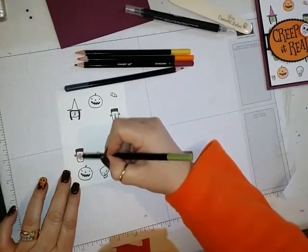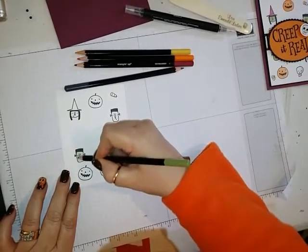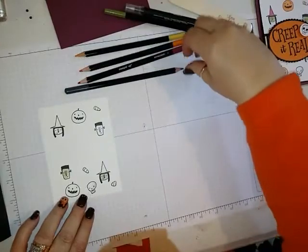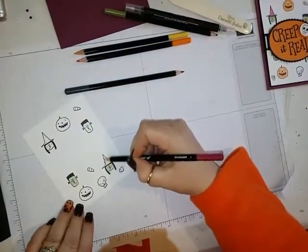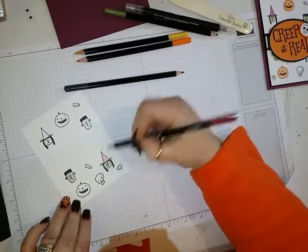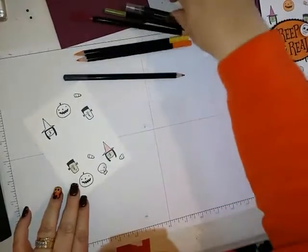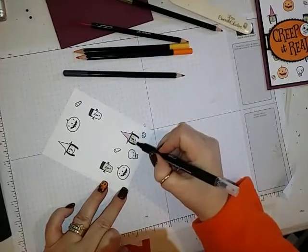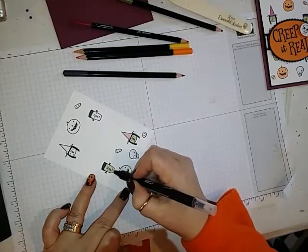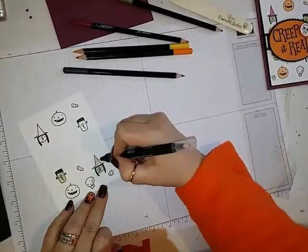I colored Frankenstein in green, and I did his little knobs on the side of his head in Basic Gray. I did the pumpkin in yellow, candy corn in yellow and orange, and the witch's hat in Rich Razzleberry. Then I brought in my blender pen and went over them — it just kind of smooths out the strokes from the colored pencil. Then wipe that off and go in and do the other color.